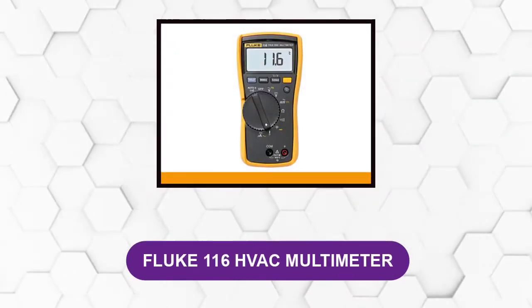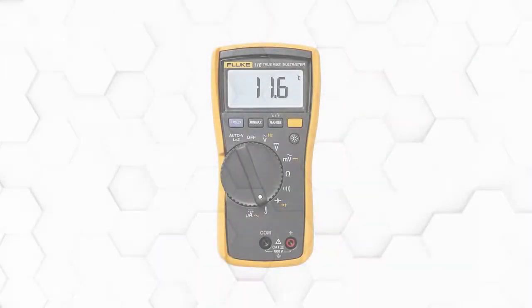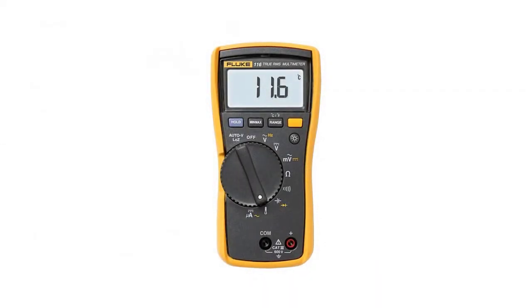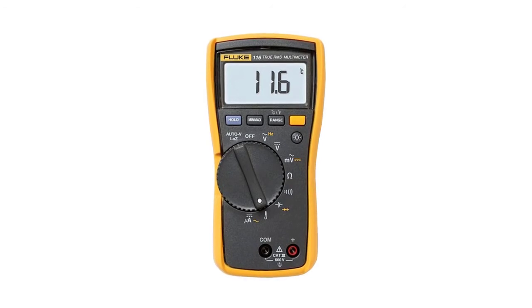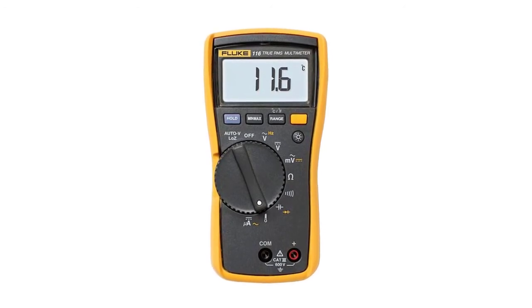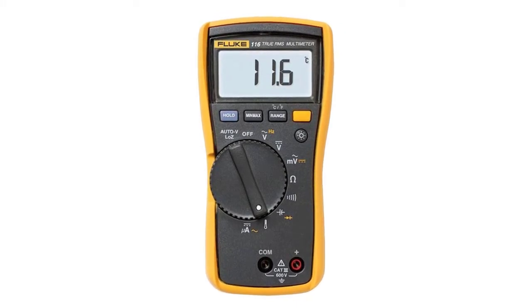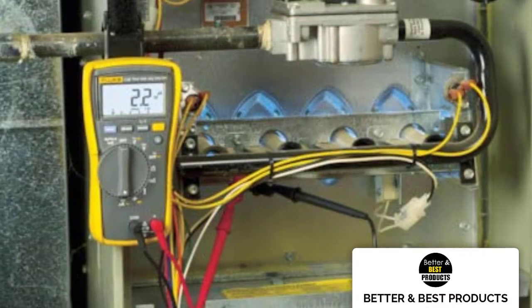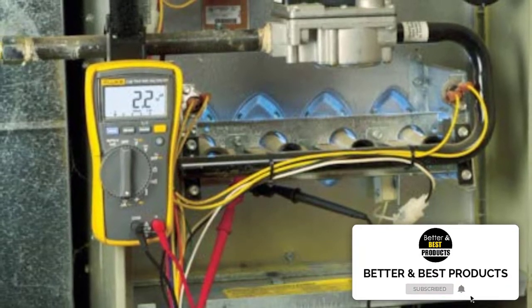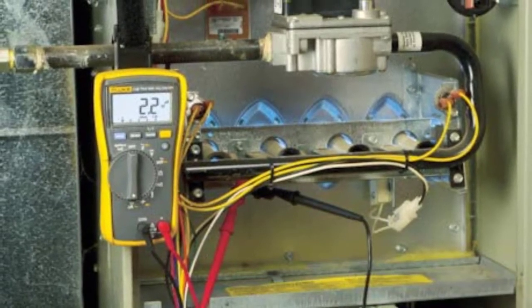At number 1: Fluke 116 HVAC Multimeter. If you are looking for a VAC multimeter that is competent enough for both regular home and professional purposes, then the 116 multimeter for electronics from Fluke is the right place to start. The 116 test tools are hands down one of the most convenient and user-intuitive Fluke multimeters out there. It isn't rocket science to operate, but is still packed with heaps of capabilities and features. One of the nicer features is that it has a built-in thermometer that you can use to find out air temperatures.